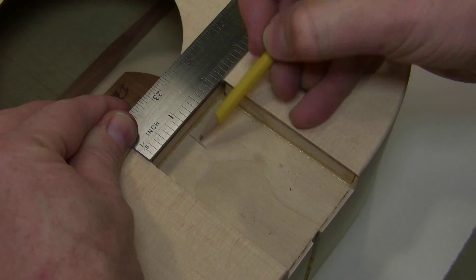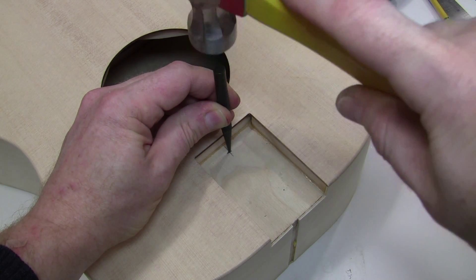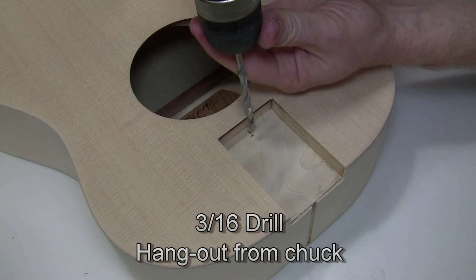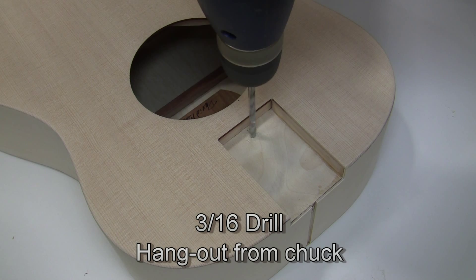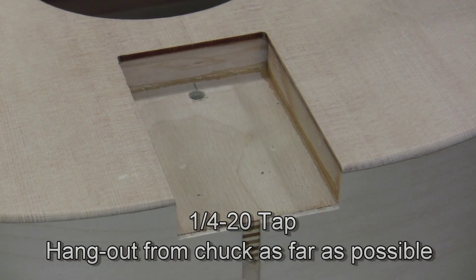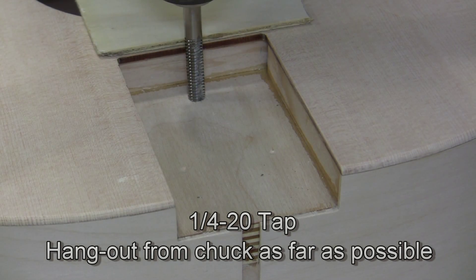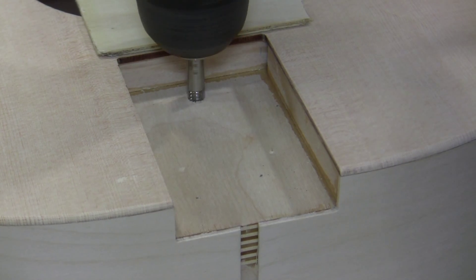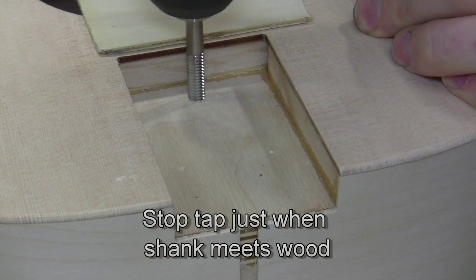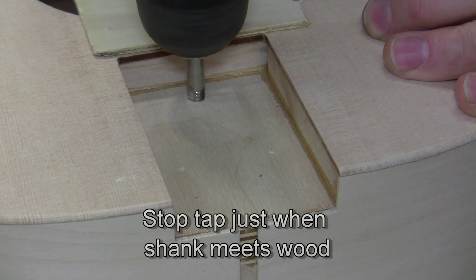Make a centerline mark near the tail — this mark is one quarter inch in front of the laser cut edge. Make a little indentation with a punch. Now use a 3/16ths drill, hanging it out as far as possible from the chuck, and drill through that hole. There's a risk of damaging the top, so use a piece of plywood to protect it. This is a quarter-20 tap — take it down just until the shank reaches the wood. Don't go beyond that or you'll destroy your threads. Run the tap in twice to get a nice clean thread.